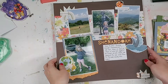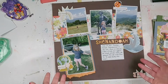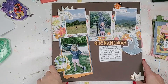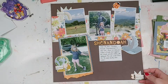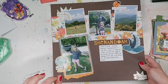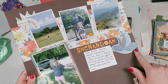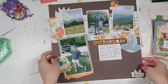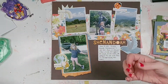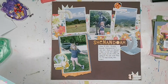Moving on — this was based on one of Shamel's sketches and these are photos of us in Shenandoah on our vacation. That was one of the stops we went to. We did some hiking, stopped at a rest stop and had lunch. I got some of the Paper Issues May kit on here as well, and I used some Nuvo drops just to add some extra things since I ran out of enamel dots — to kind of spruce things up and build out the embellishments a little bit.